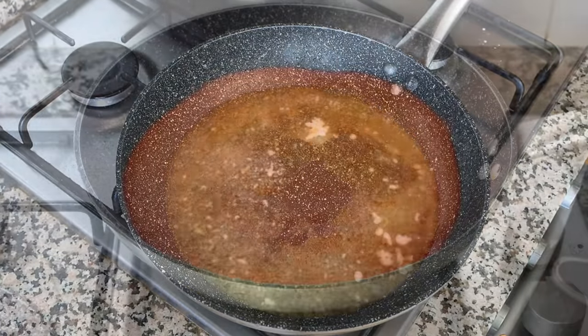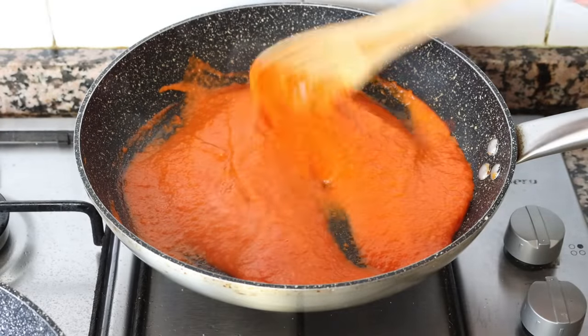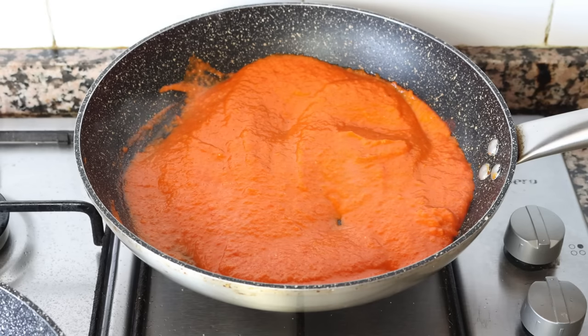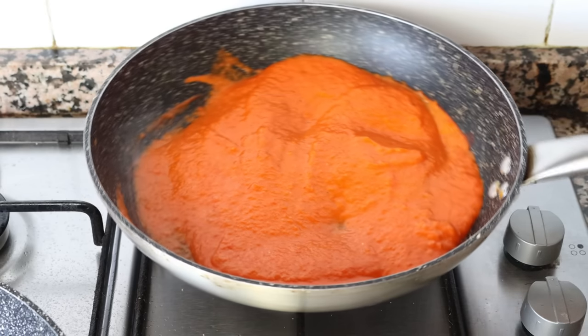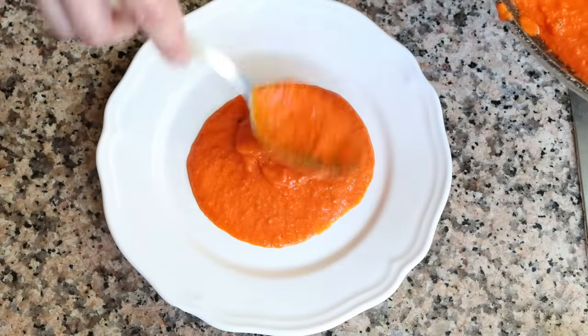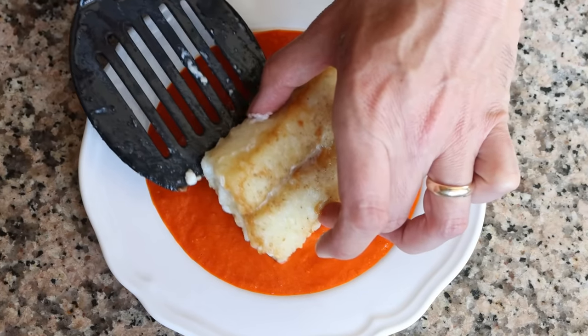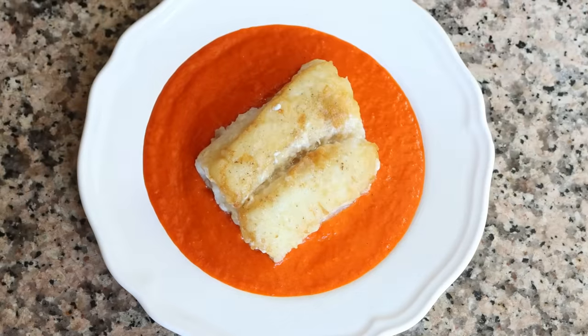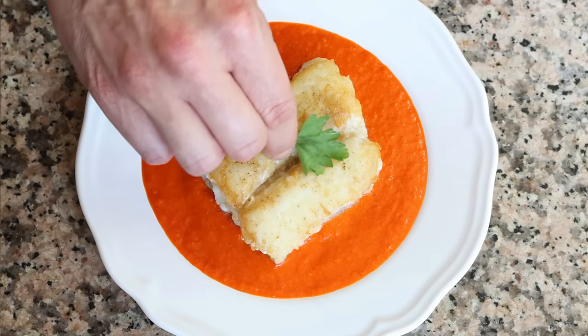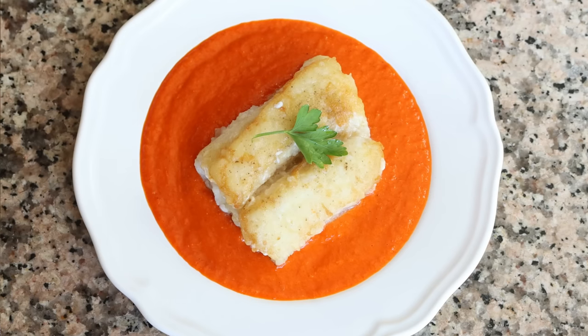Moving back to the roasted red pepper sauce — it's been simmering on a low heat while we cooked the cod fillets, and at this point all the flavors have developed and the dish is ready to be assembled. Remove the pan from the heat, add some of the sauce into a serving dish, and top it off with one of the cod fillets and some fresh parsley. Our bacalao a la vizcaina — a beautiful cod dish from the Basque Country in the north of Spain — is done.